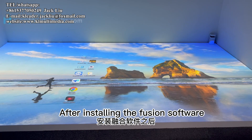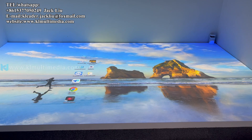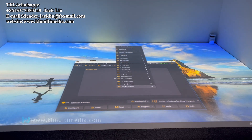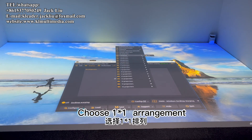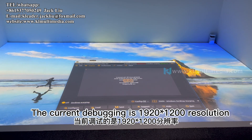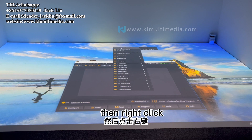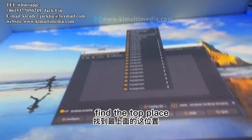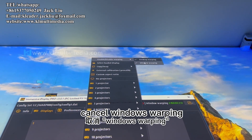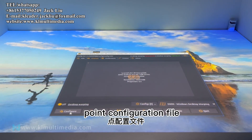After installing the Fusion software, double-click the Fusion software icon on the desktop. Find the middle area and right-click. Choose a 1x1 arrangement. The current debugging is 92x1002 resolution with a 1x1 layout. Then right-click again, find the top menu item, and cancel Windows Warping.